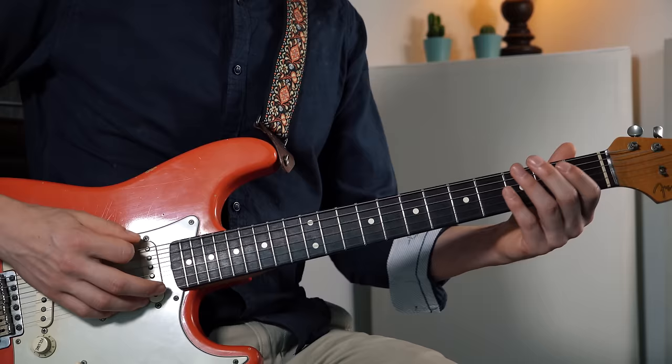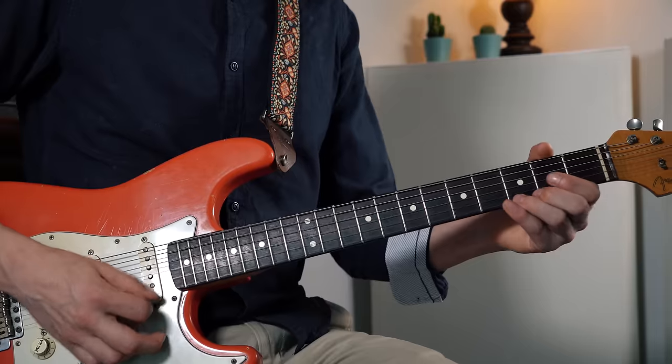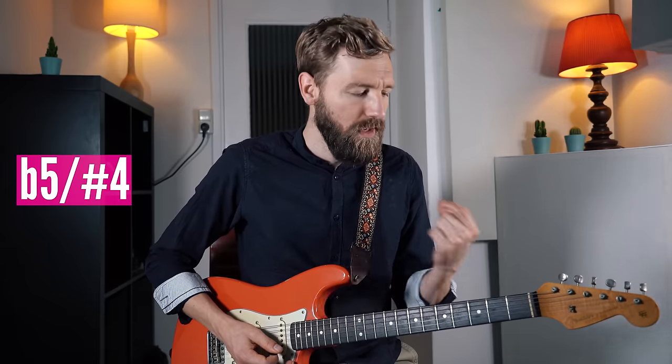So we play the pentatonic scale. If we want to turn this into a blues scale we add one note — we add the flat five, or the sharp four, which is over here.